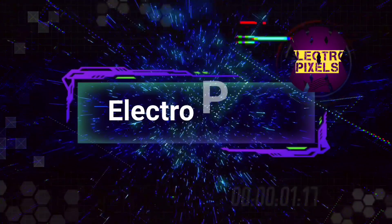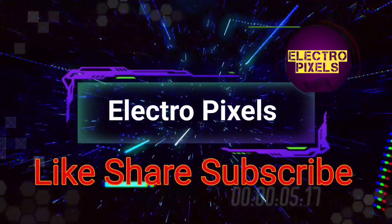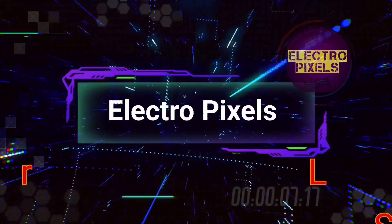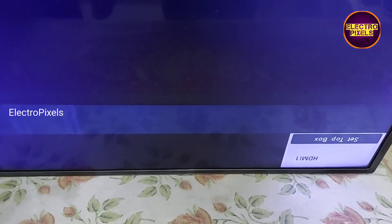Hello friends, welcome to Ultra Pixels. If you like our channel, please don't forget to like, share, subscribe, and press the bell icon for further notifications. Friends, this is a 32-inch LED TV that has come in for repair.